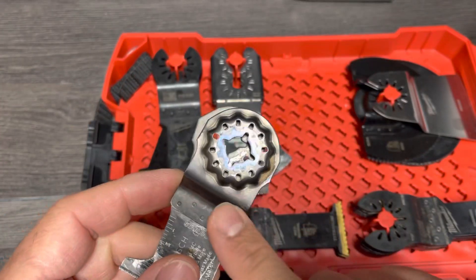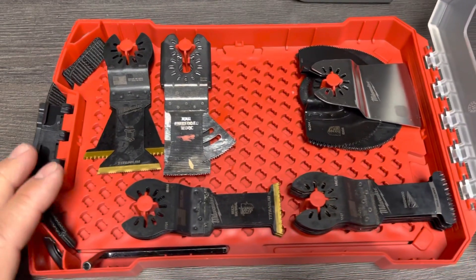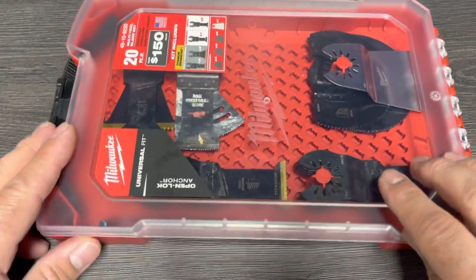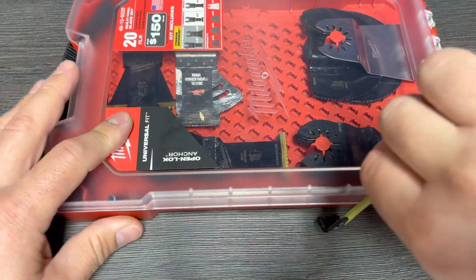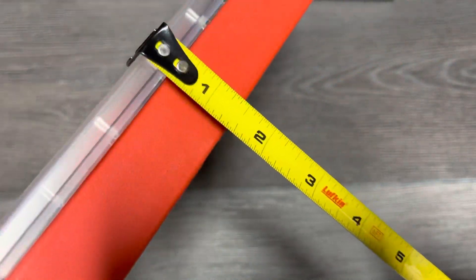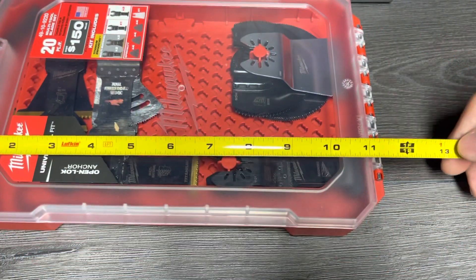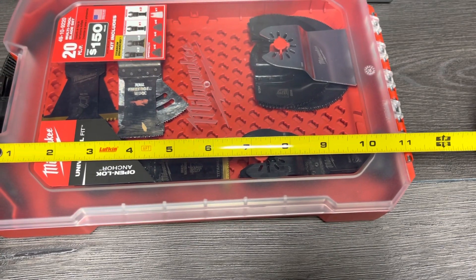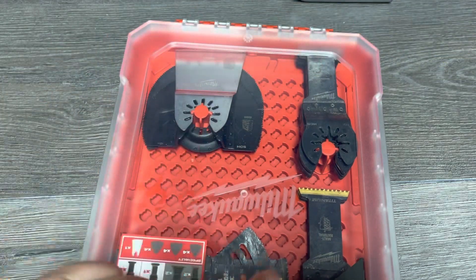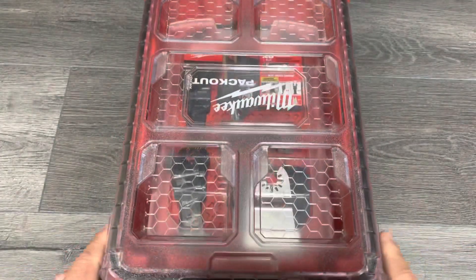These are all the styles I have - there's probably a few more out there, but we've got a good example of how this all works. For measurements: it's one and five-eighths inches tall by eleven and three-eighths inches by seven and a half inches.